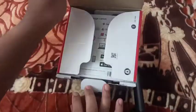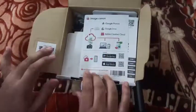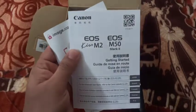Let's open this box. This is the first item. This is the user manual.